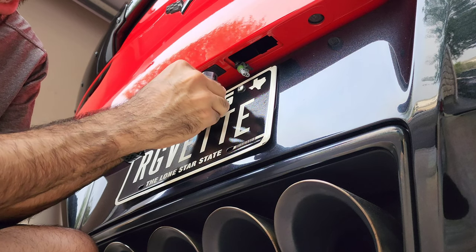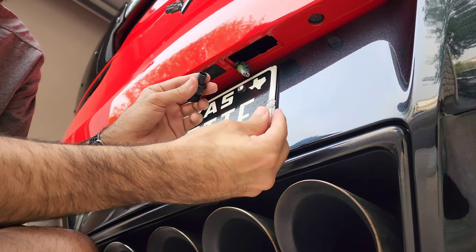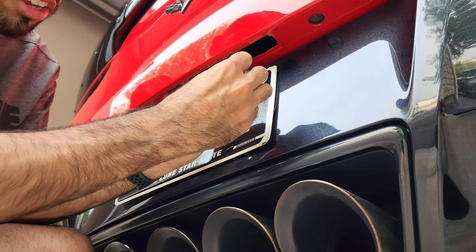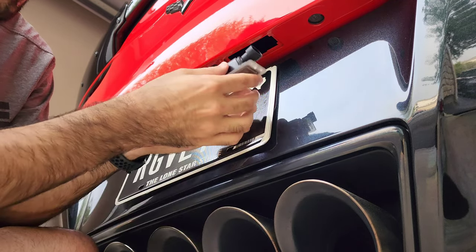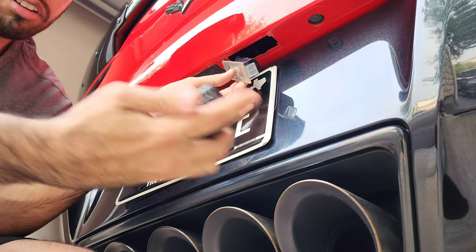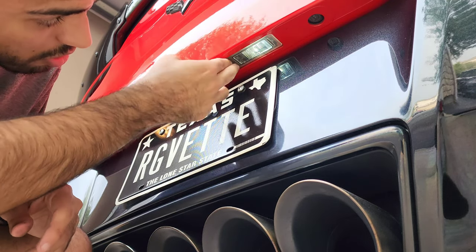Go ahead and pop the old bulb out. Grab your new one — here it is — stick it right into the same spot, just goes in snug. Stick it back in, twist it, and plug it back into the connector. The light turned on. Hit the light — yeah, there it goes. Then stick the housing back in and it clips — just like that. Doing the same thing for the other one.